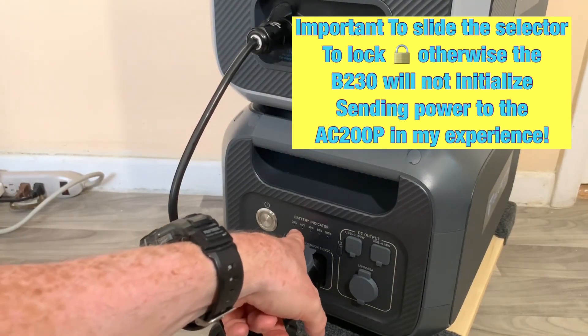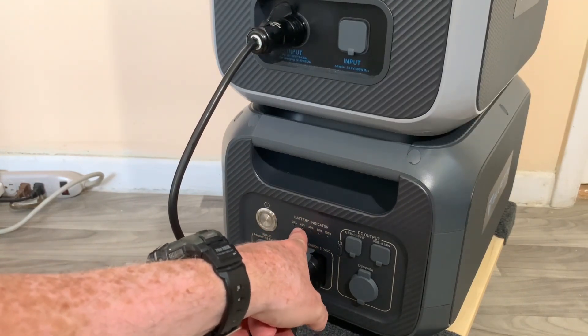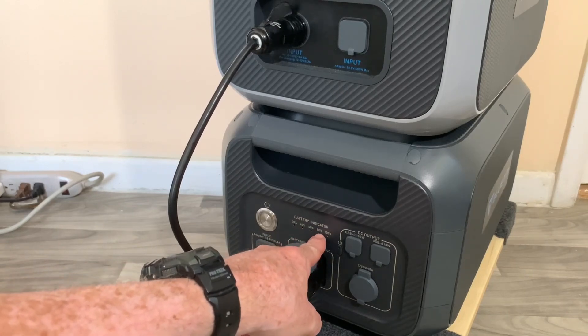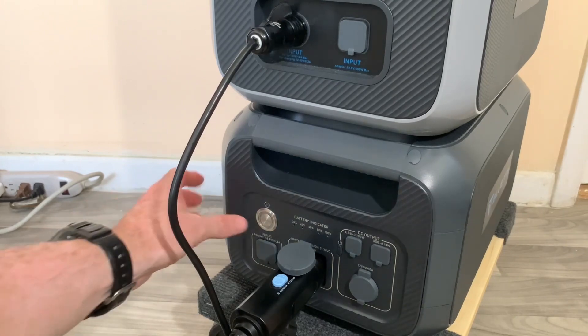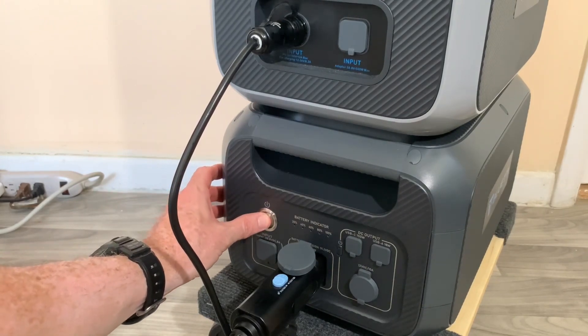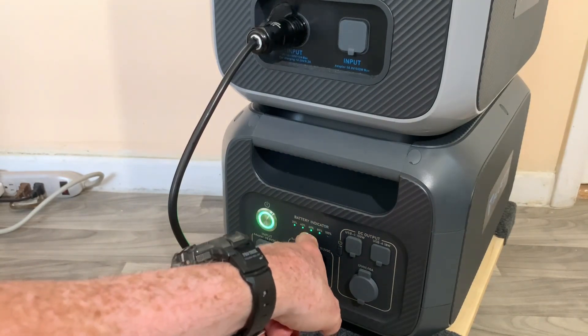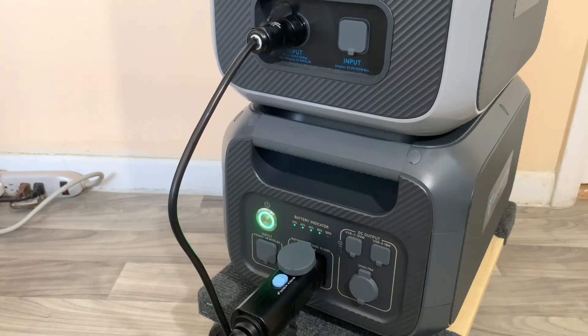There are LED indicator lights on the B230 that show the charge percentage: 20, 40, 60, 80, and 100 percent. To turn on the B230 battery, just press the button momentarily and let go. You can see the LEDs have lit up showing about 80% capacity on our B230 battery.